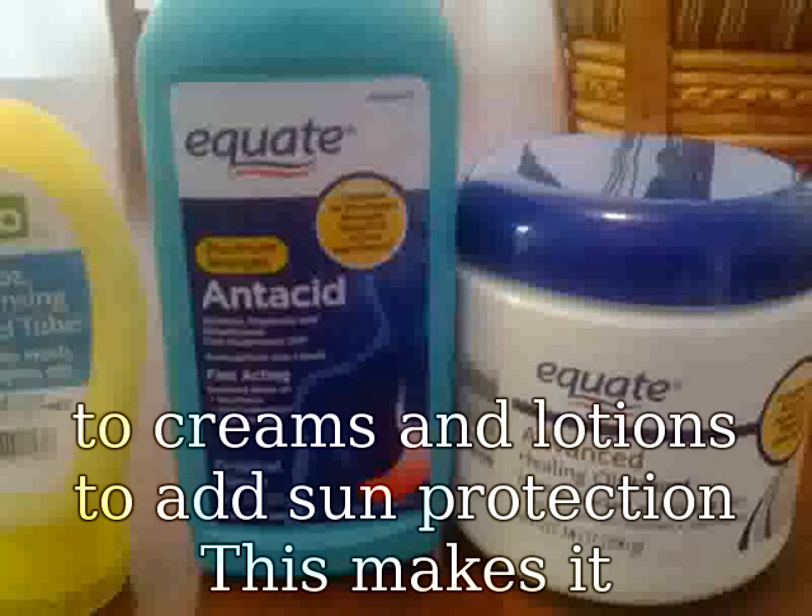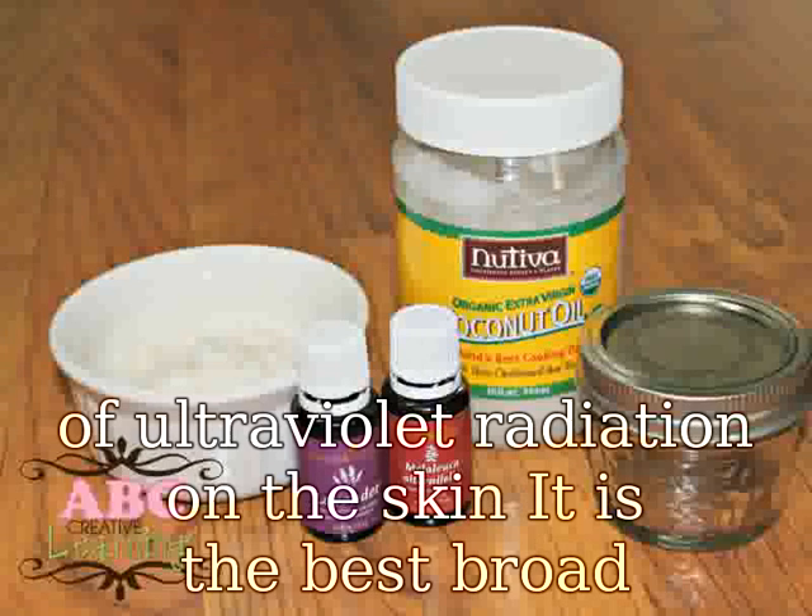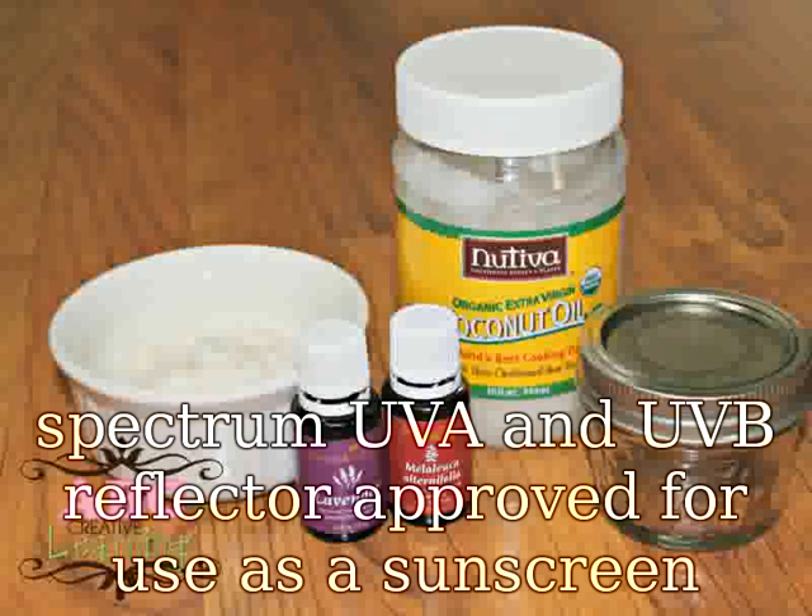This makes it perfect for the do-it-yourself person who is concerned about the harmful effects of ultraviolet radiation on the skin. It is the best broad spectrum UVA and UVB reflector approved for use as a sunscreen by the Food and Drug Administration.